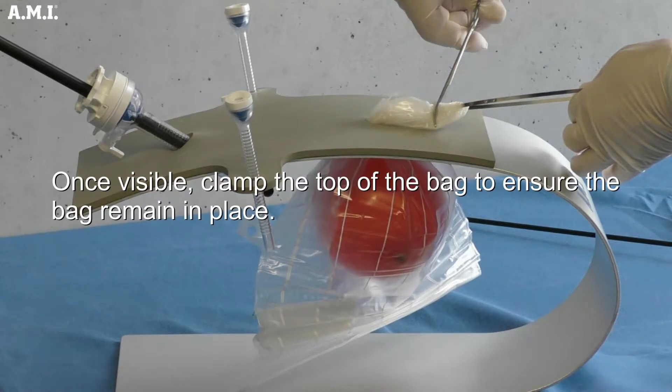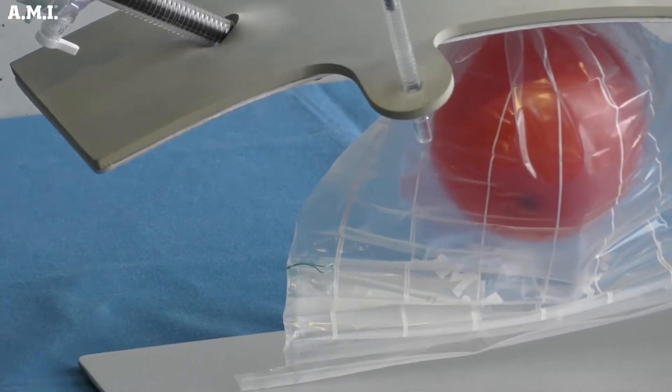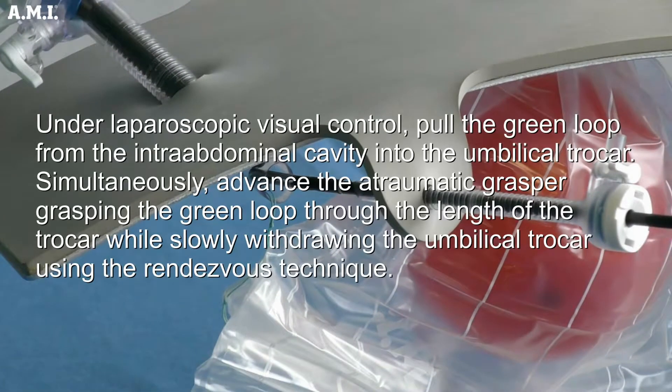Once visible, clamp the top of the bag to ensure it remains in place. Grasp the green loop at the end of the small opening of the morsel bag using the Atraumatic grasping forceps. Under laparoscopic visual control, pull the green loop from the intra-abdominal cavity into the umbilical trocar. Simultaneously advance the Atraumatic grasper — grasping the green loop — through the length of the trocar while slowly withdrawing the umbilical trocar using the rendezvous technique.